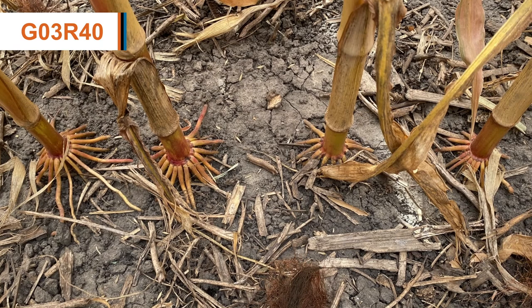G03R40 also has that late season intactness and awesome look when we get towards the harvest time frame, that allows for good harvestability and yield to coincide with that.